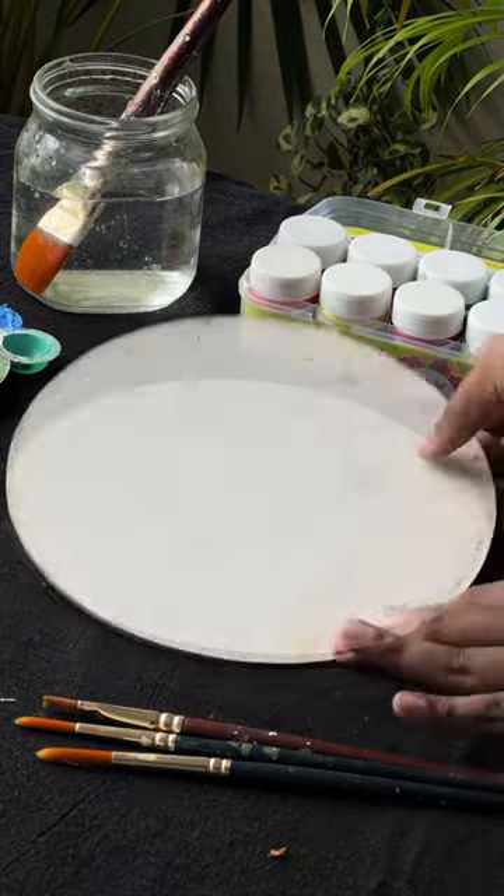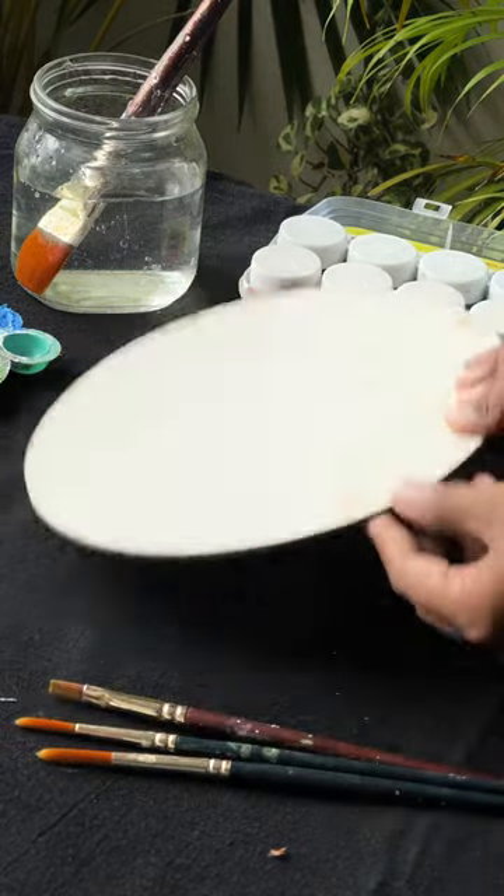Hello! We are here with this cake base. I am here to paint a cake base.